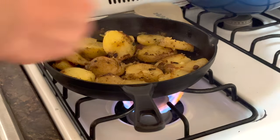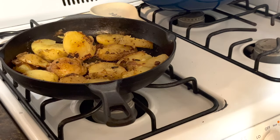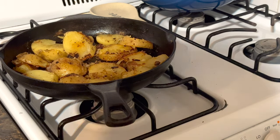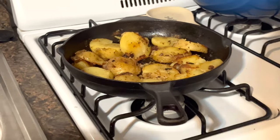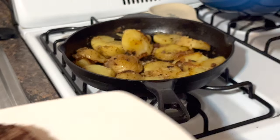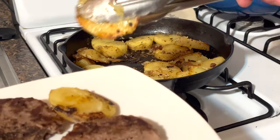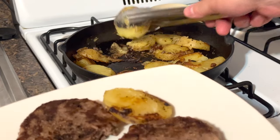Okay, at this point I can go ahead and shut off my stove. Now, unlike a regular burger or steak, you will not see a great amount of juice being left out by this kind of meat, because as I said, it is quite muscular and does not contain a great deal of fat.